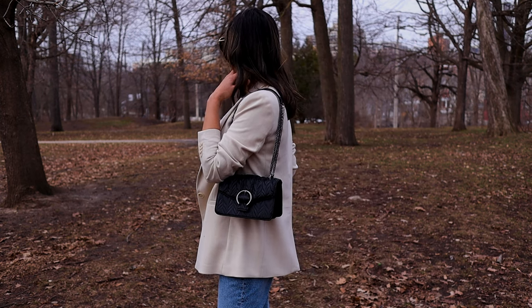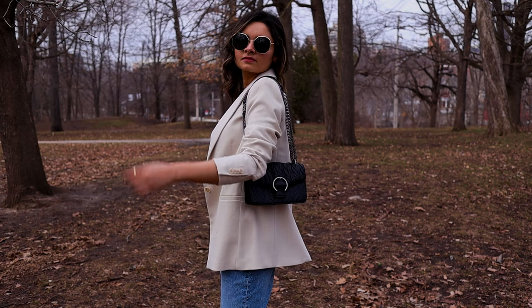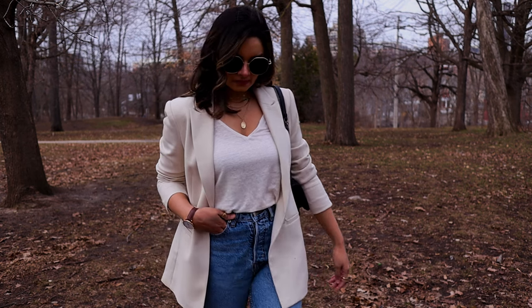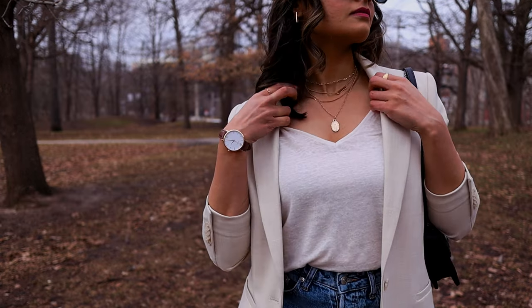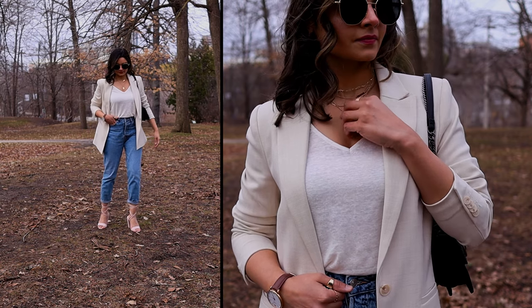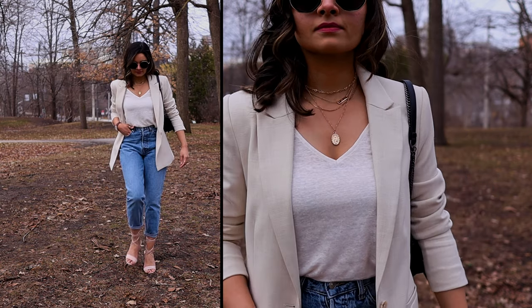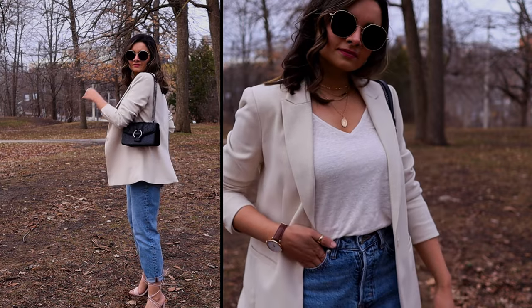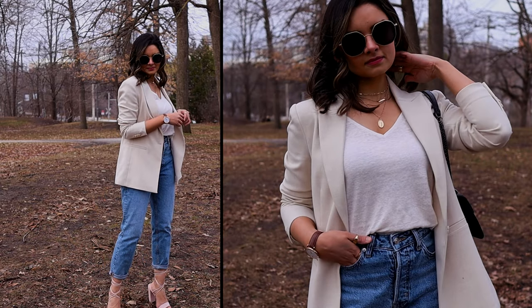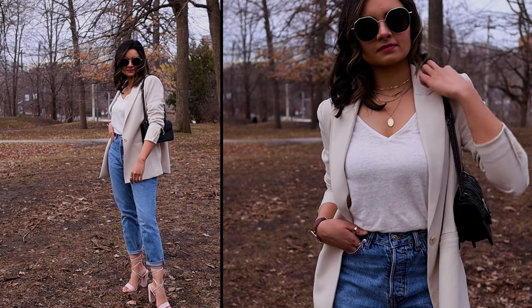The jeans have buttons, not a zipper, which makes getting dressed a little more time consuming, but I think this is the reason why they fit so perfectly on the waist. For a more formal approach, I always like to layer my tank tops with blazers, and this is one of my favorite combinations.